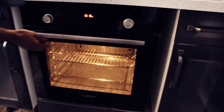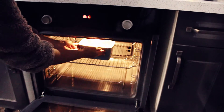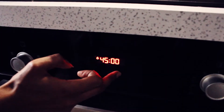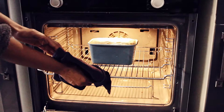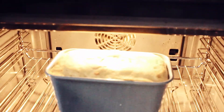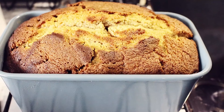Pour the banana loaf mixture into your loaf tin and it's ready to go in the oven. I preheat the oven to 180–200°C and let it warm up before putting the cake in, then leave it in there for about 50 minutes, checking in between.